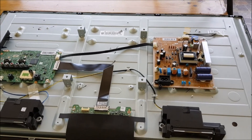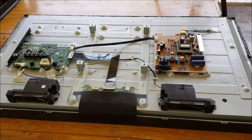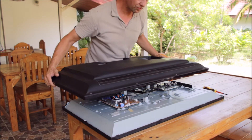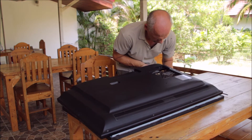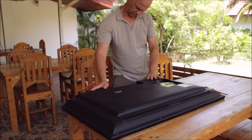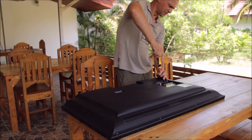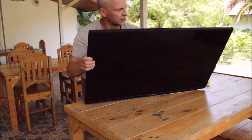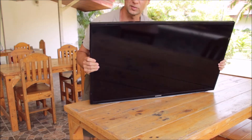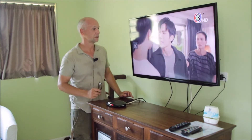I'm going to close the TV again and mount it. It's a wall-mounted screen and then we're going to check if it's working again. All screws are closed. Let's bring the screen to the guest room where it belongs — the TV works again perfectly.